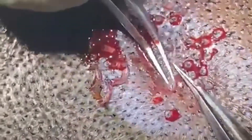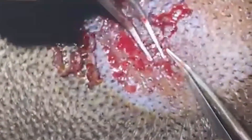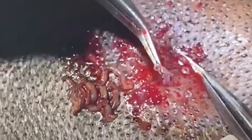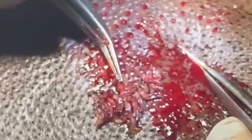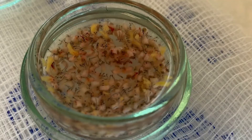Because of the deep follicle separation by the punch, the grafts can be removed with a single jeweler's forceps with minimal effort. The grafts are robust and intact.